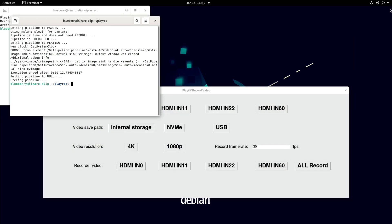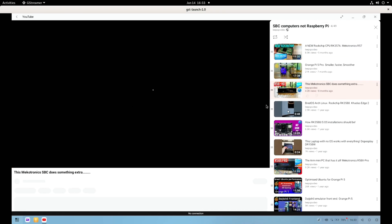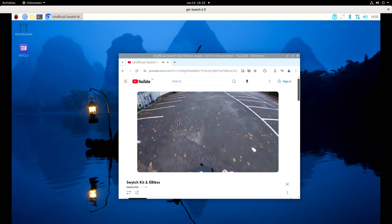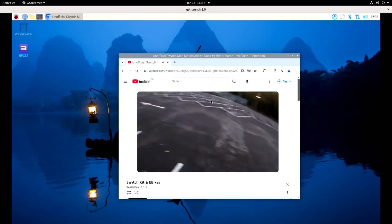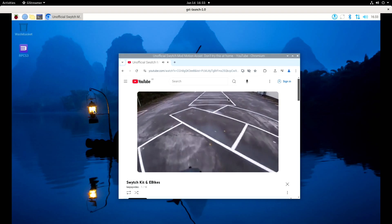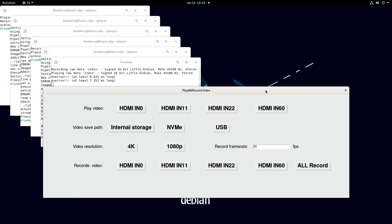If I then try HDMI 60, that should be the Honor View 20 phone. It appears to have stopped playing a video, but if we get it to play a different one — another Mechatronics video — you can see that's coming through. Then if we go to HDMI 11, which is my Raspberry Pi, you can see that's playing one of my bike videos. The frame rate for the preview isn't super high, but it's nice to be able to see it, and if it's a desktop environment it's actually quite handy.